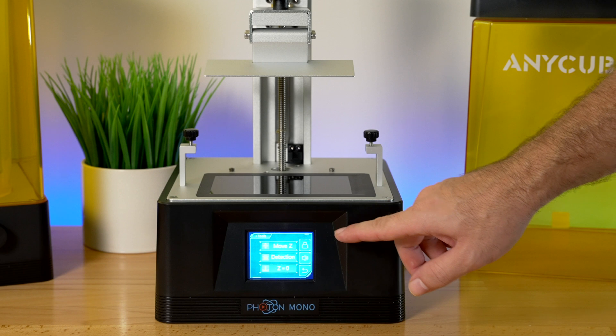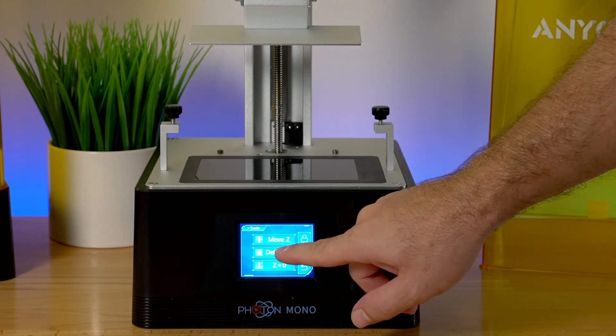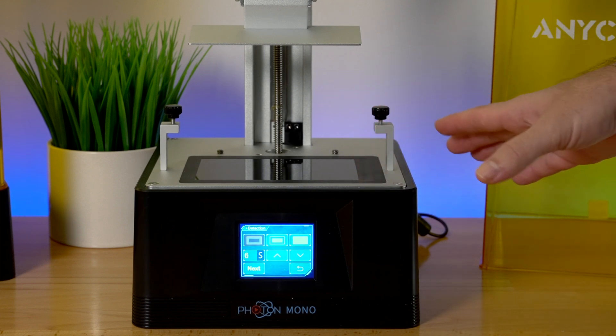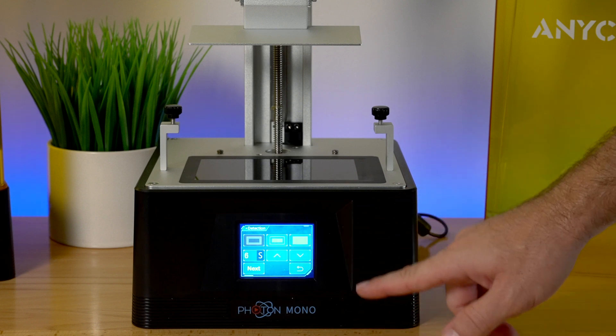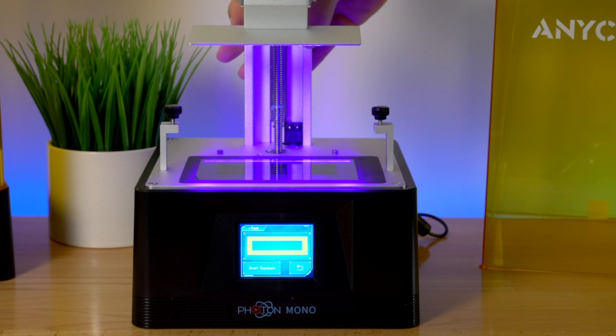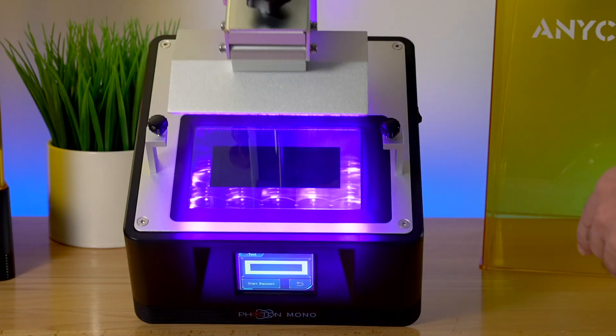Let's check the LCD panel by going into Tools and clicking the Detection button. This tests the screen to make sure it works — the LCD and the UV lights. We have a few options to test, so let's go with what it's got, click Next, and this is what it's going to draw out. You can see the pattern there.